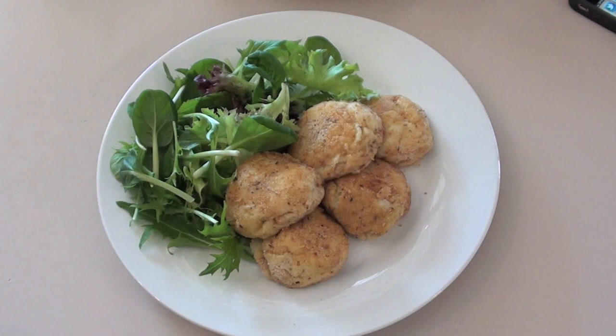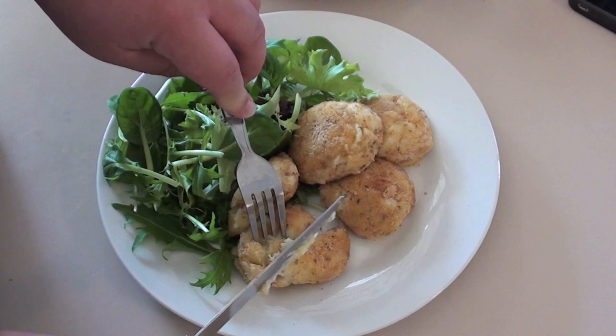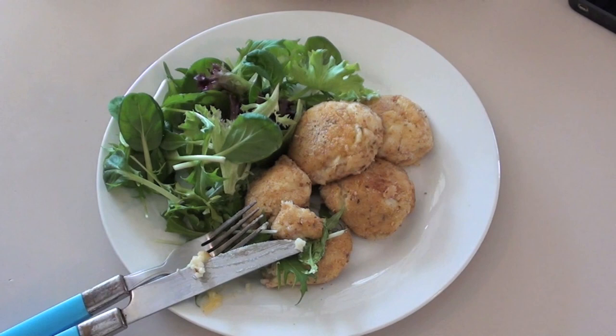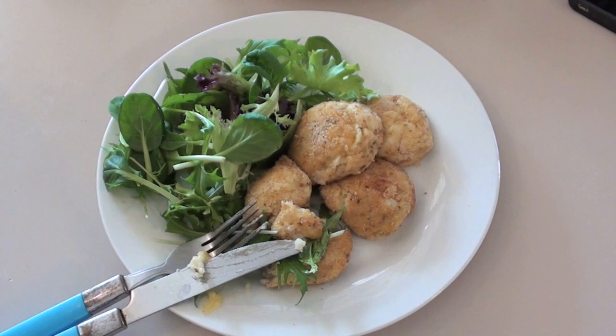There you have it — my quick, easy, and best of all cheap bacon and cheese croquettes, or bacon and cheese balls if you want to call them that. It smells wonderful and I've served it up with a mixed salad. That crust and that softness on the inside — it is so tasty. You can't go wrong with potato mash, bacon and cheese. As always the ingredients are below, so check it out. You guys take care and I'll see you this Wednesday for What You Want Wednesday — make sure you get your recipe requests into my Twitter or Facebook page.